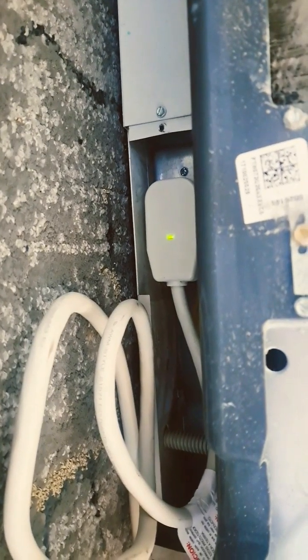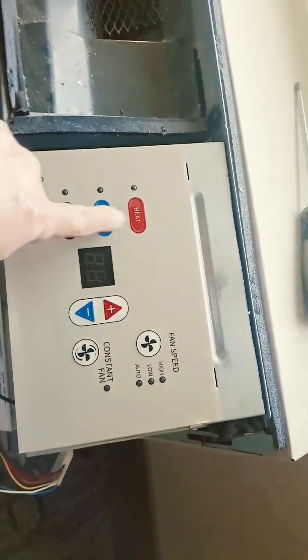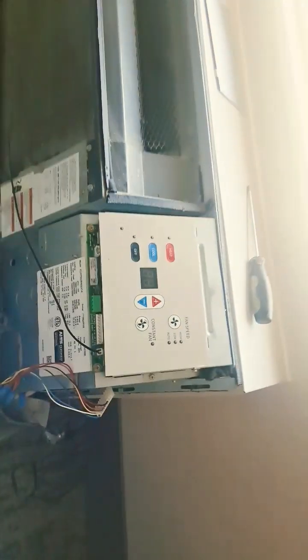In this case you can see there's power, but it's dead here on the board. So I'm gonna show you what's wrong with it.